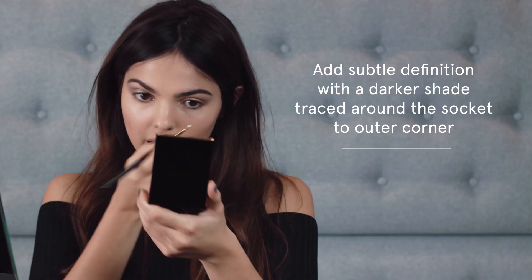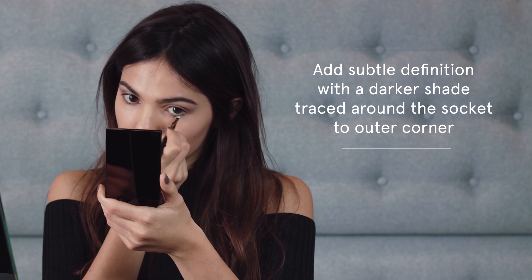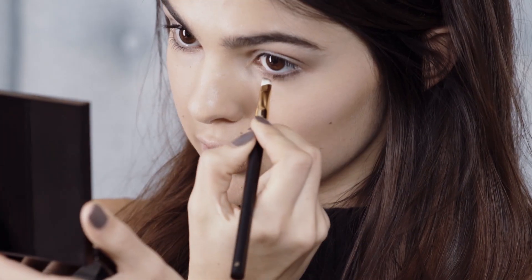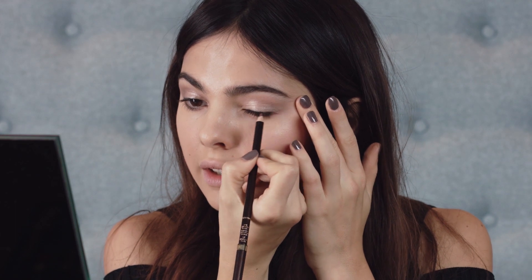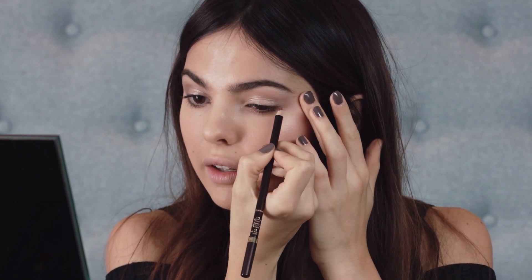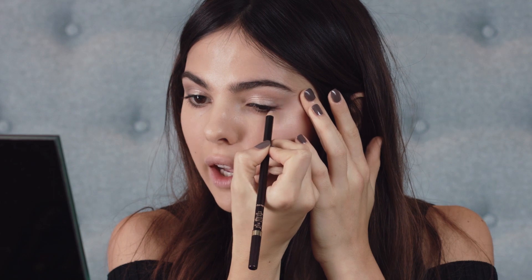Now I'm going to do a little bit of eyeshadow under my eye just because it makes the eye pop and just makes it look sultry. Next I'm going to use the eyeliner, just here in the corner of my eye to give a little bit of a cat eye.